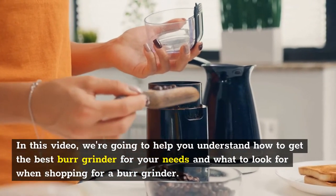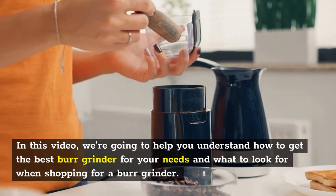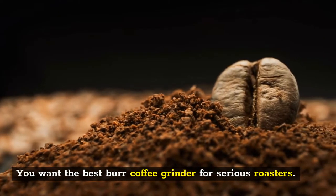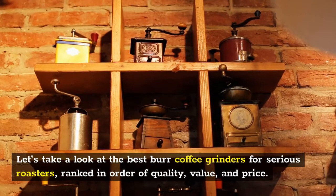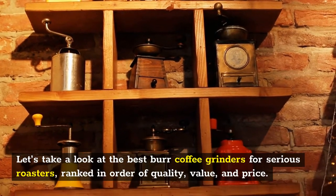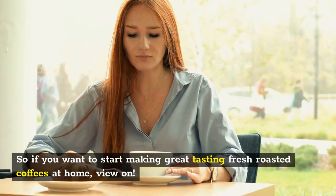In this video, we're going to help you understand how to get the best burr grinder for your needs and what to look for when shopping for a burr grinder. We'll look at the best burr coffee grinders for serious roasters, ranked in order of quality, value, and price. So if you want to start making great-tasting fresh roasted coffees at home, view on.